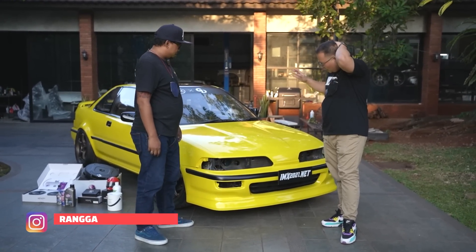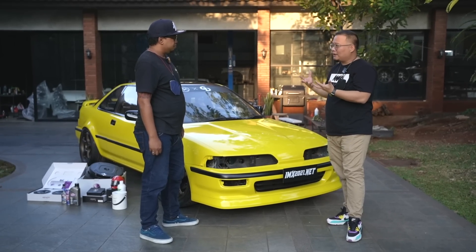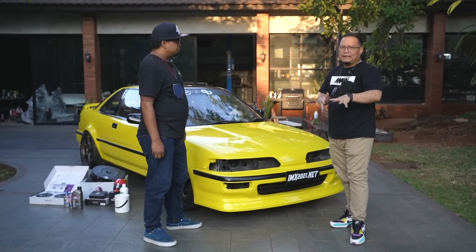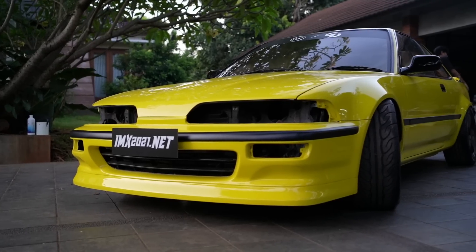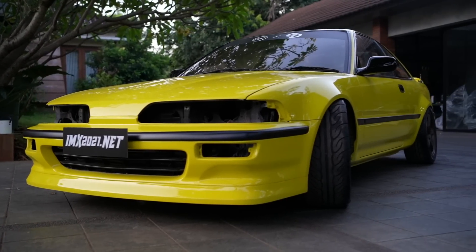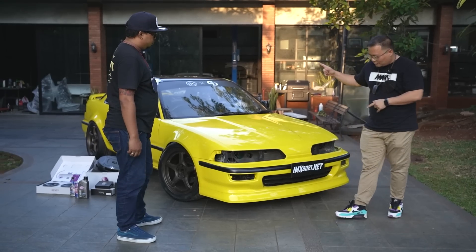Mas Rangga, mobil ini kita mau ngupas lebih tuntas nih di NMA TV. Garasi Drift memang kemarin udah tayang, tapi di sini kita mau kupas lebih detail lagi mengenai mobil ini. Karena dari eksterior kemarin udah sempat dibahas sama Mas Dipo — apa aja sih kemarin?